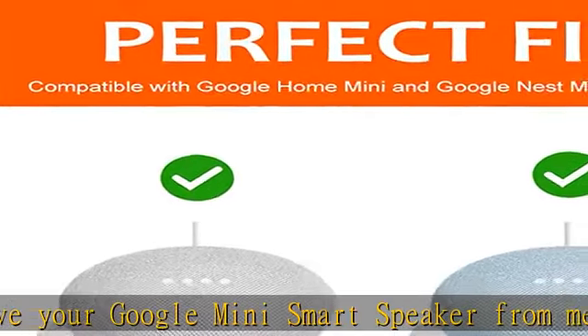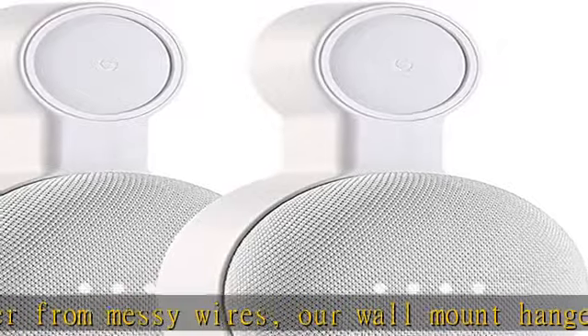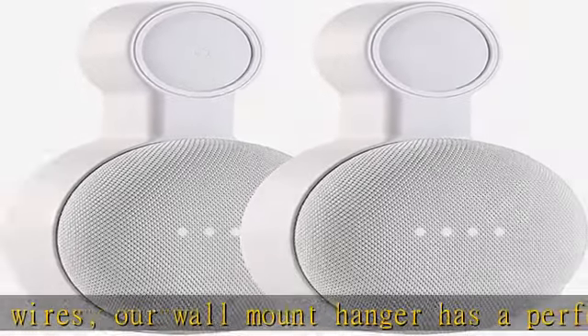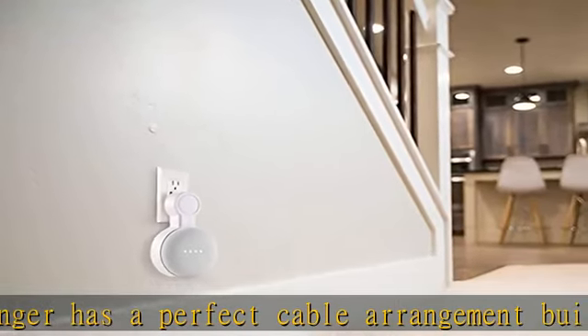Protect your Google Nest Mini and Google Home Mini from spill-prone areas and free up your valuable counter space. Perfect for bedroom, kitchen, living room, bathroom, and more.